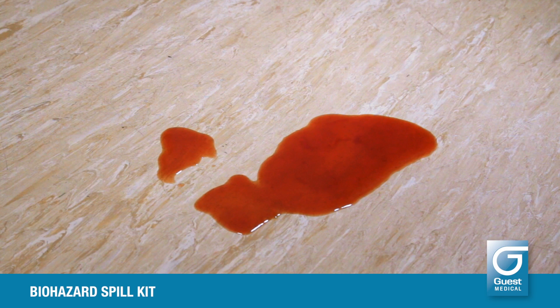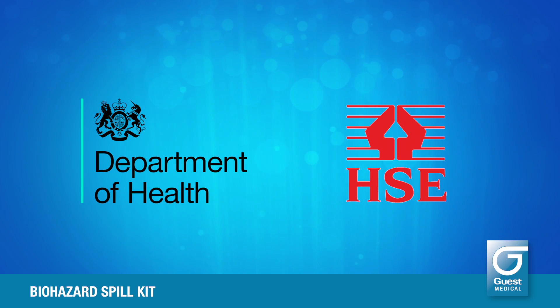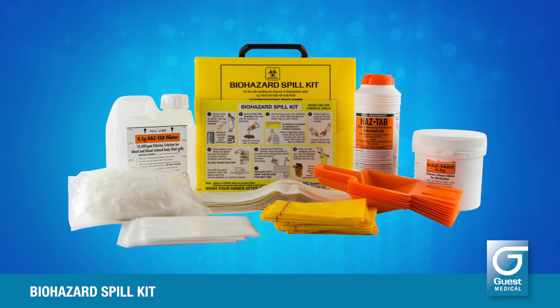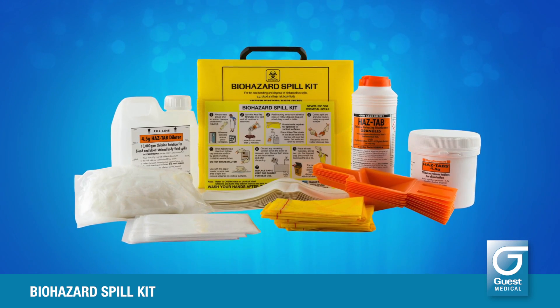It is important to remember that blood and blood-stained body fluid spills may contain harmful viruses that can be transmitted to personnel cleaning up the spill. For this reason, the Department of Health and the Health and Safety Executive have laid down guidance for the safe handling and disposal of such spills. These guidelines are designed to protect you — the person dealing with the spill — from becoming infected with blood-borne viruses, so that by protecting you, your patients, your work colleagues and your loved ones will also be protected. The Guest Biohazard Spill Kit contains everything you need to safely and efficiently deal with biohazardous spills in accordance with the guidelines.